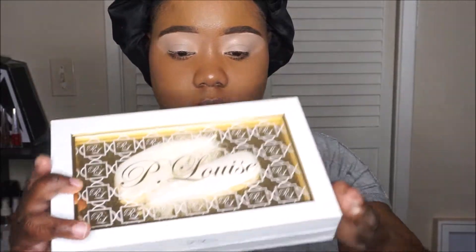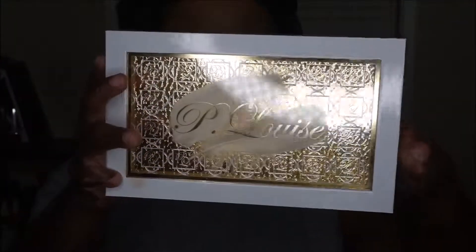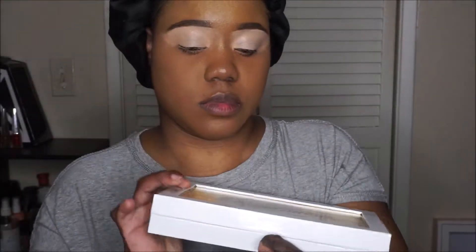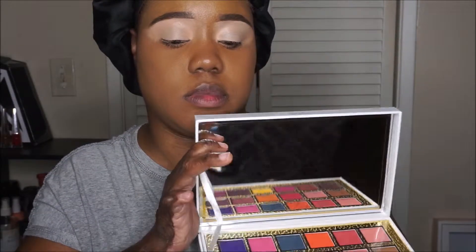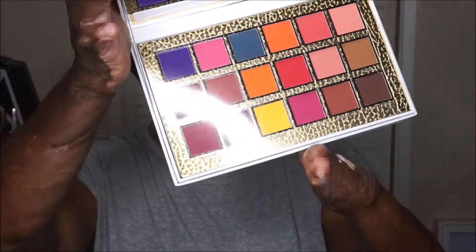Now that we have the base on, this is the P. Louise palette — the Secret Center palette — and this was one of the gifts that I received for my birthday. I decided to do a look with it, and look at this amazing packaging. This palette is very heavy, very sturdy.